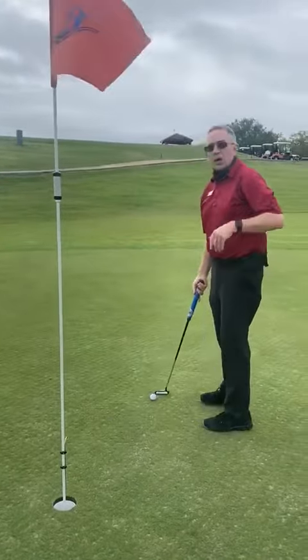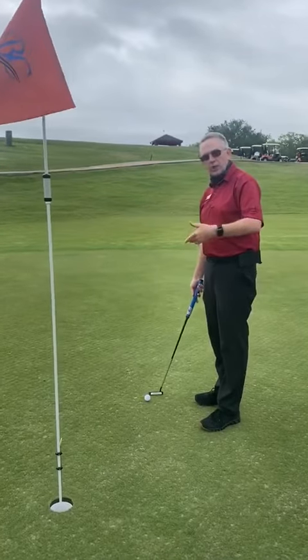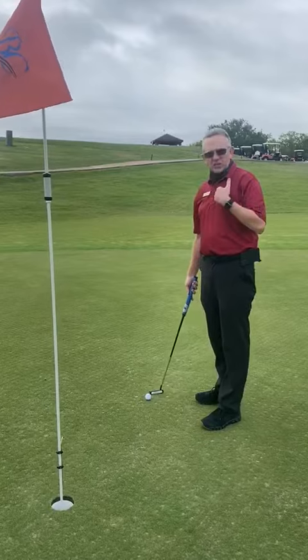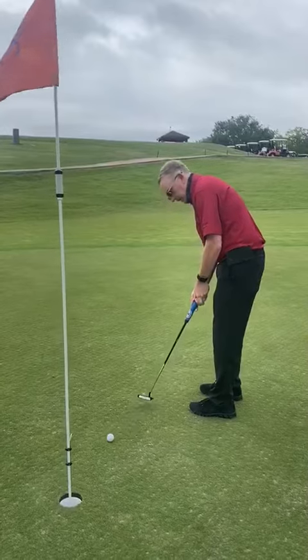Now, if you're going to putt this and you want to play less speed so it doesn't go flying by, you have to play more break. Once again, picking speed first — very little speed, so I've got to play a lot more break.